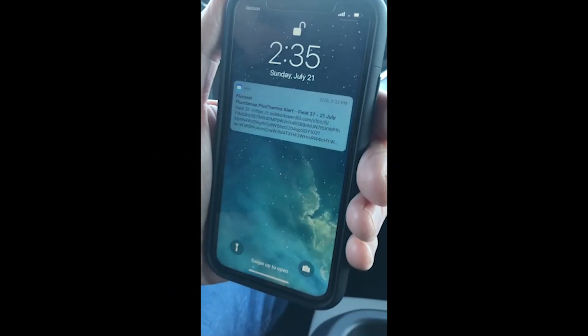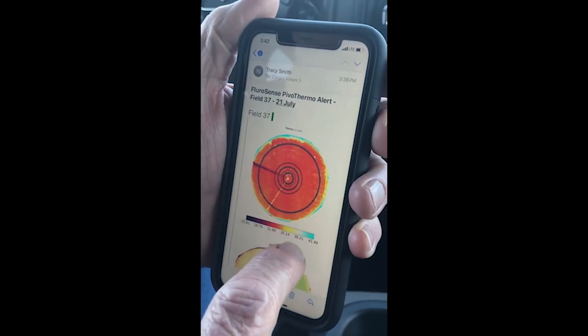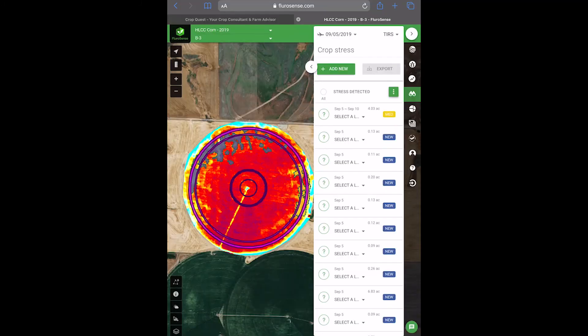With Smart Pivot Monitoring, you and your crew receive notifications when clogged nozzles are detected. With the tap of your finger on the alert, the web app can show you right where you are to quickly and easily fix the issue.